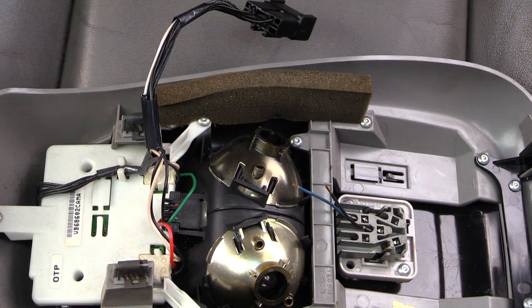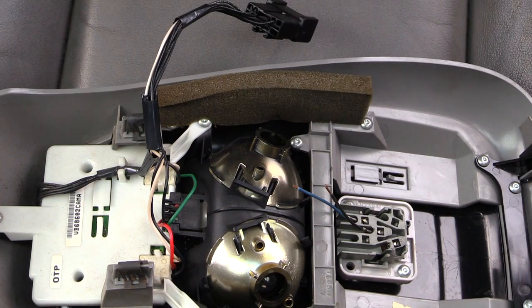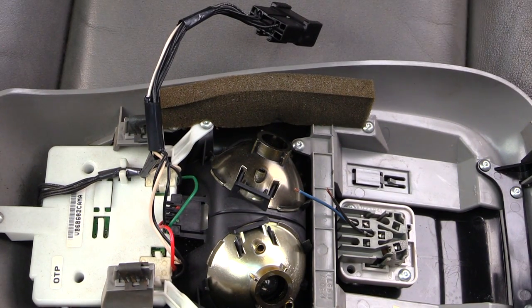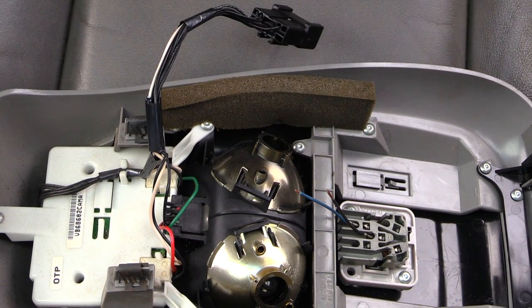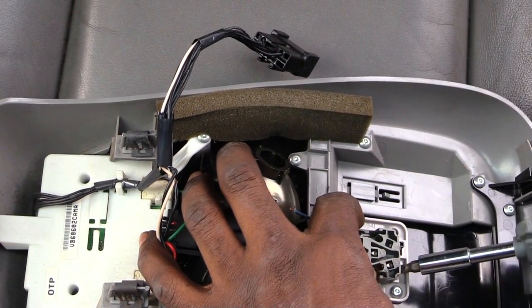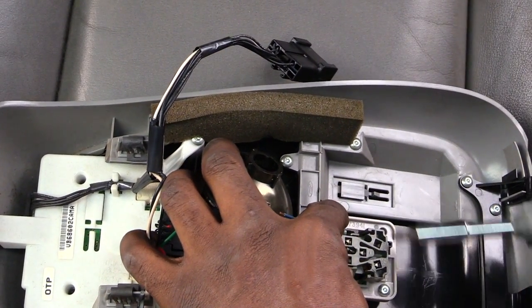Get a flat head screwdriver tip, which will help you get this out. Then I'll show you how to actually take off the switch itself. What you want to do is take a flat head screwdriver and kind of squeeze, then go to the back of it like this and kind of pop up as you're squeezing it.